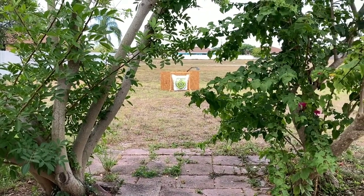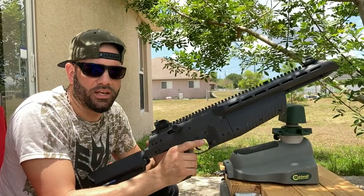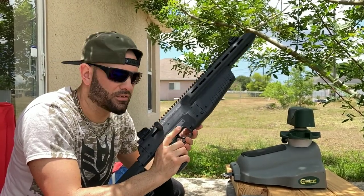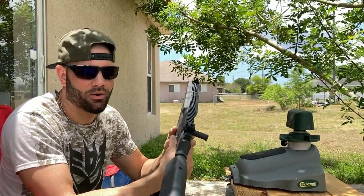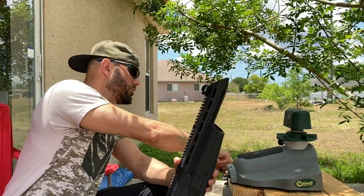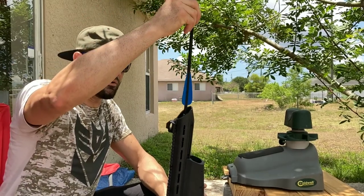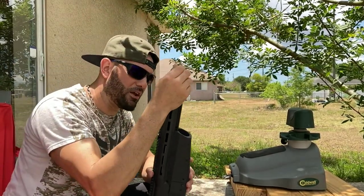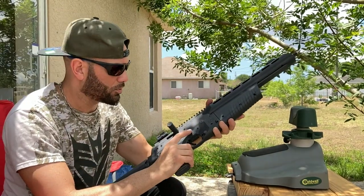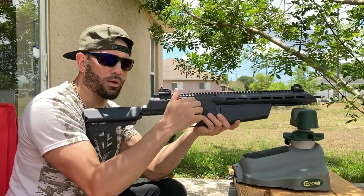As with any air weapon or firearm, always make sure your safety is in place. The Umarex has an ambidextrous safety — pushed to the right means safe, pushed to the left means off safety. As I showed earlier when making these arrows, they go in fairly easy, and you want to hear that first little click, which means the arrow is secured and ready to fire. We'll remove the safety, prime the weapon, and take our first shot.